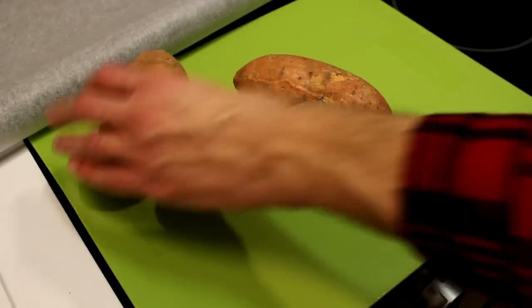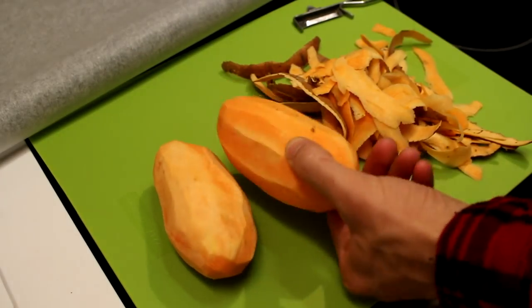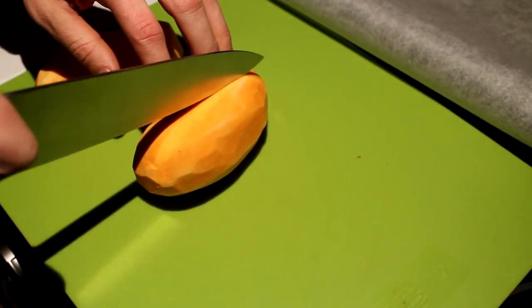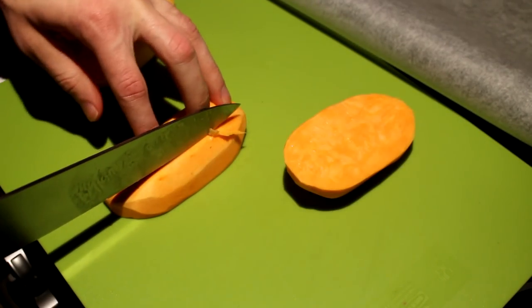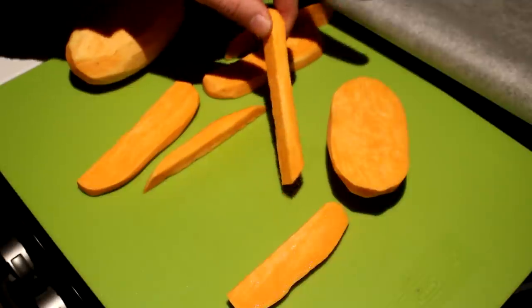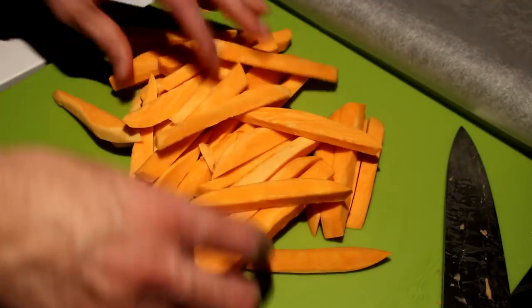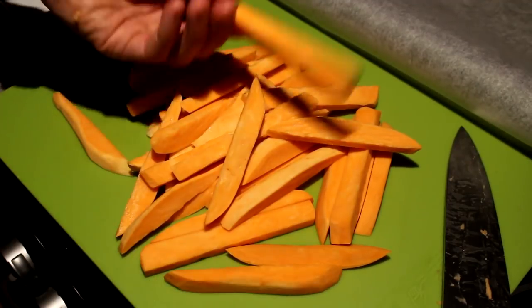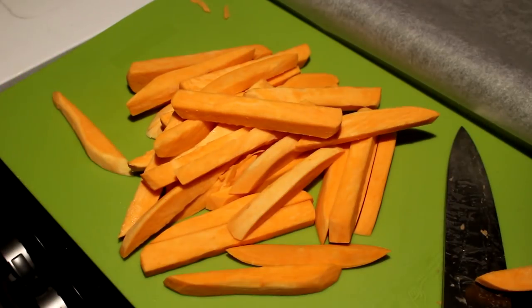First of all, take your potatoes and peel them. Now that's done, let's cut them up. First cut them in half, then into quite thick strips. Cut your strips once more. Just make sure that your fries are about the same size — that way they'll cook evenly. I'm done cutting up the potatoes; as you can see they're all about the same size. Now let's go to the fun part.